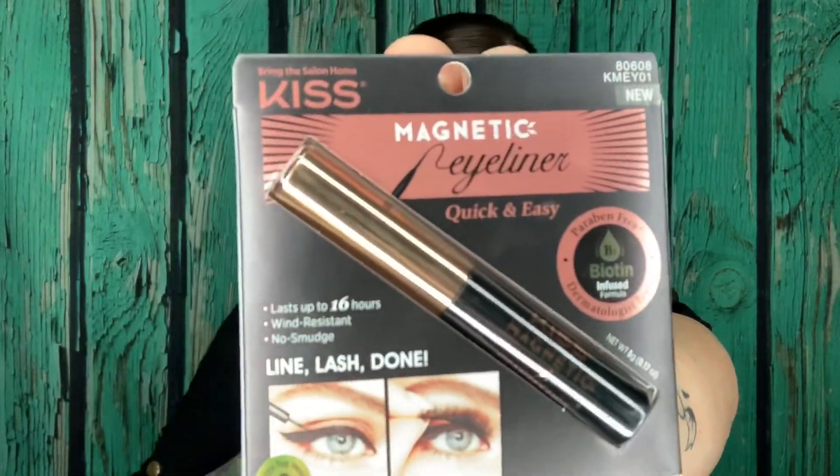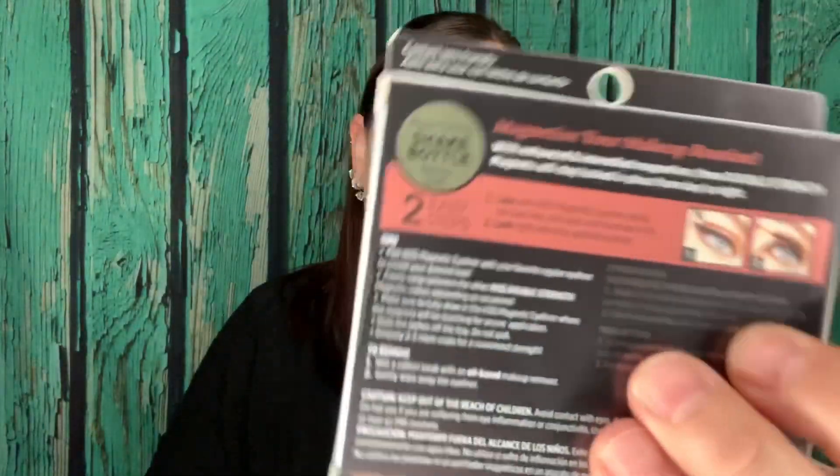Let's go ahead and try this out and see if they're good or not. It says two easy steps: line with Kiss magnetic eyeliner along the lash line and wait until the formula is dry, then place the lash right above the applied eyeliner. Simple! It also says lasts up to 16 hours, wind resistant — I will put that to the test — and no smudge. It does say to shake the bottle, so I'm sure it needs to be shaken really well.